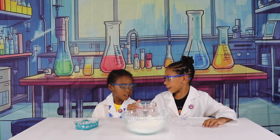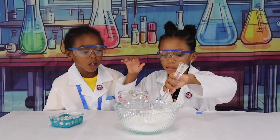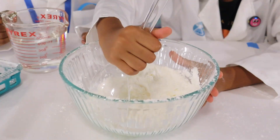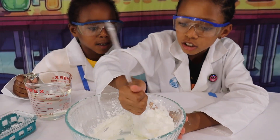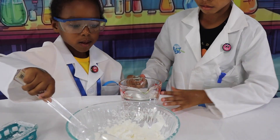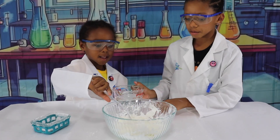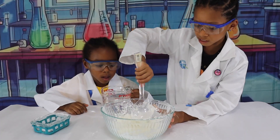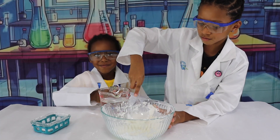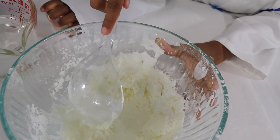Little bit of water. Mix. Okay. Bit of water. Mix. Can I mix? Okay. A little bit of water. Mix. All right. My turn to mix. Your turn to pour. Water smells like nothing. A little bit of water. Mix.